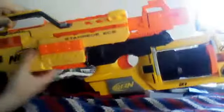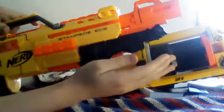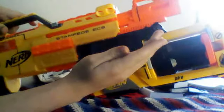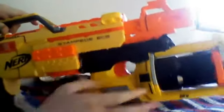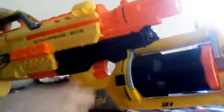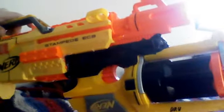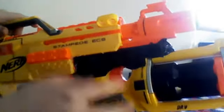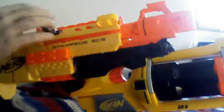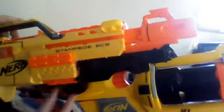One thing I did was — it's kind of hard to see — but I slanted the Maverick slightly upwards right here, so it's pointing slightly upward. That gives it a little bit more range, because obviously the Maverick is not designed to be a range-based weapon since it's an underbarrel.